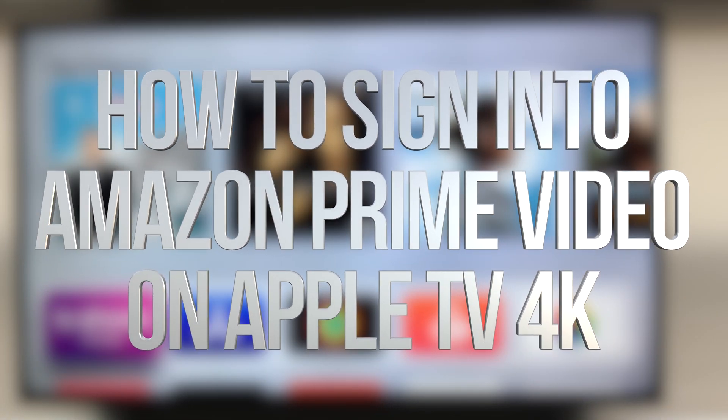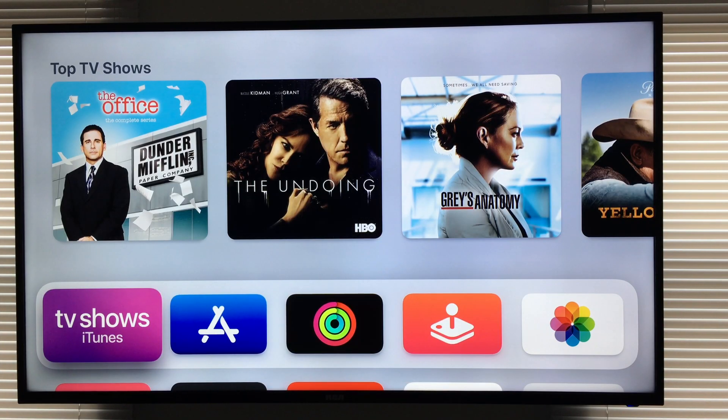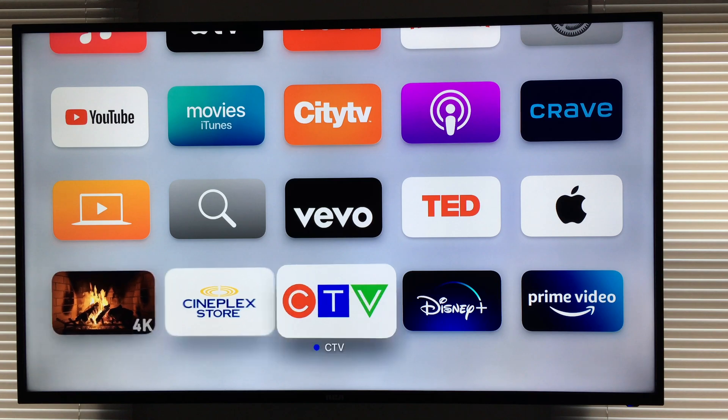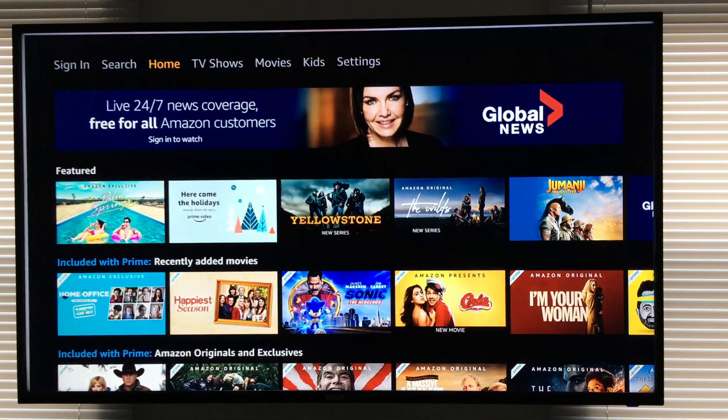Hey guys, on today's video we're going to be looking at Prime Video right here on your Apple TV. So let's get started. Down here below, I already downloaded the app. I have it right here. Let's just open it up.